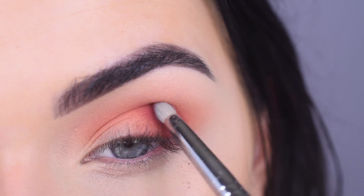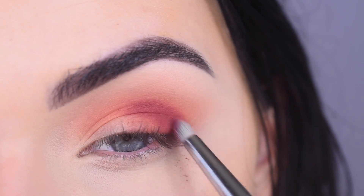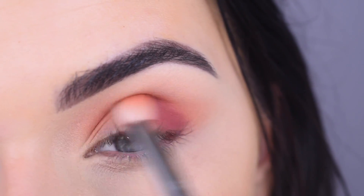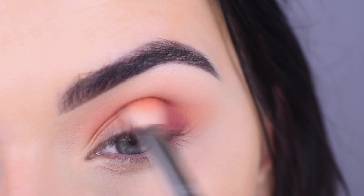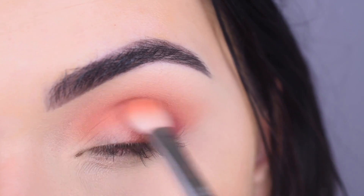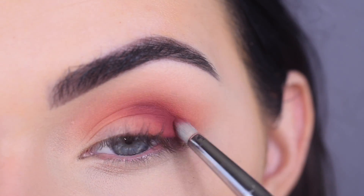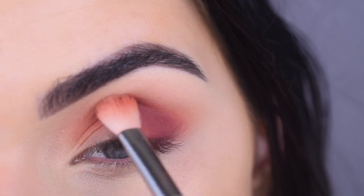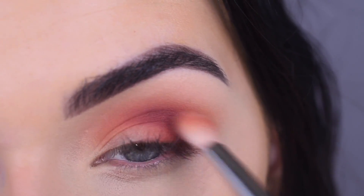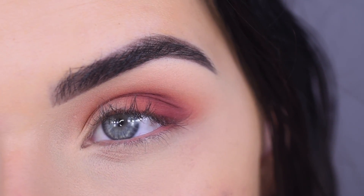A little bit of fallout there. I think I picked up a little bit more product than I wanted to, but that's okay. I'm going to take my E25 and just blend out that purple-y color. I'm going to take more Hell Ride and just build it up, and going back and blending again. Kind of wish this shade was a little bit more vibrant. It's pretty, but I want more saturation, you know?